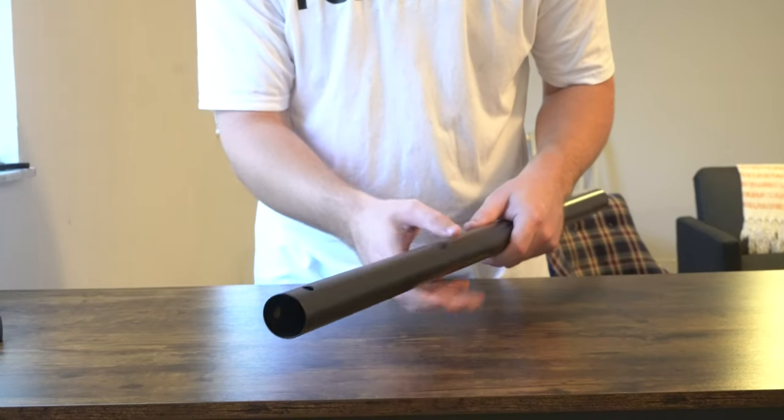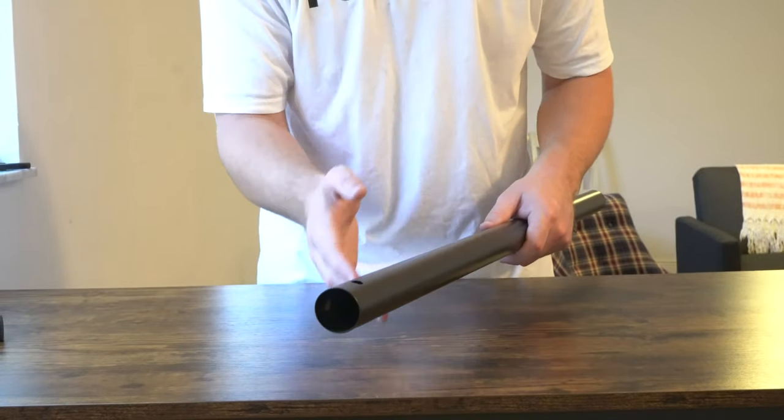Another thing I want to point out is the thickness of this metal material. When you do actually tilt the umbrella using the tilt function, you'll be displacing weight to either the left or right side of the base, so it's important to have a nice sturdy metal structure that's also rust resistant so no portion becomes compromised over the years.